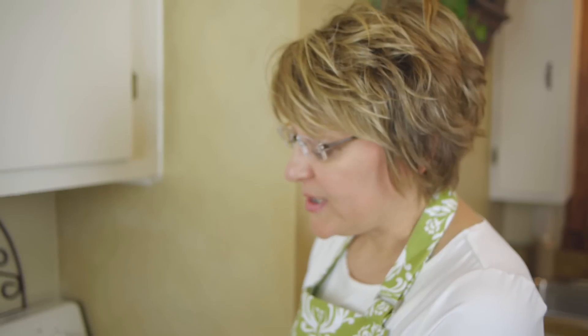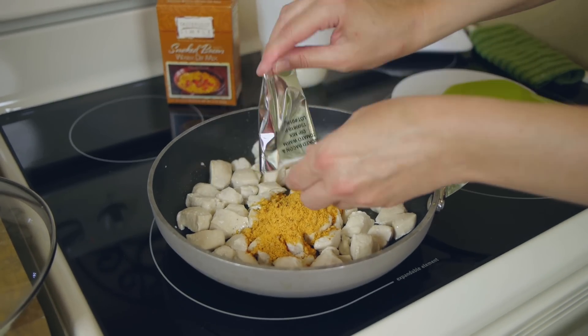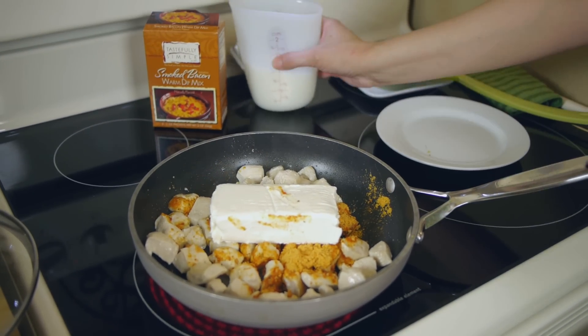Our chicken is looking good, it's ready to go, so we're ready to add the rest of our ingredients. First I am going to add one packet of our smoked bacon mix right into that chicken. I have eight ounces of cream cheese here that we're going to add as well as a cup of milk.